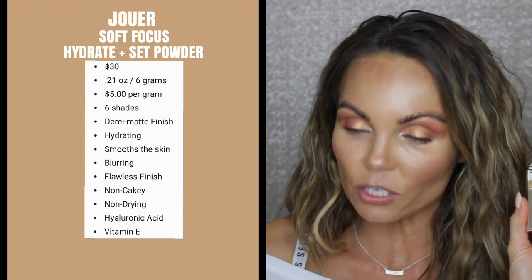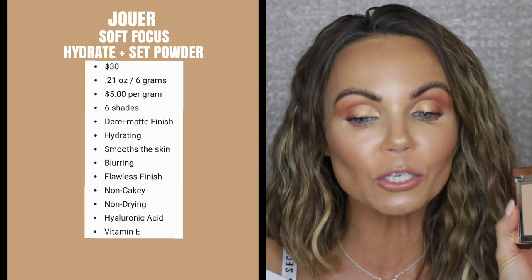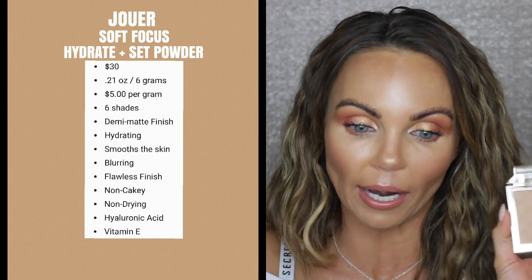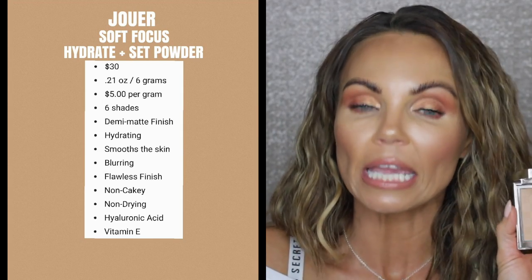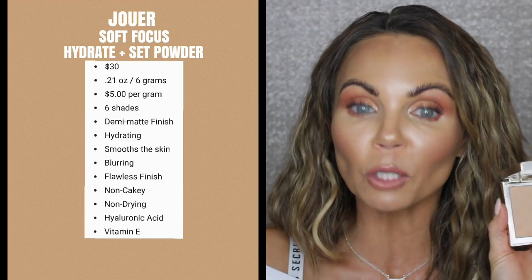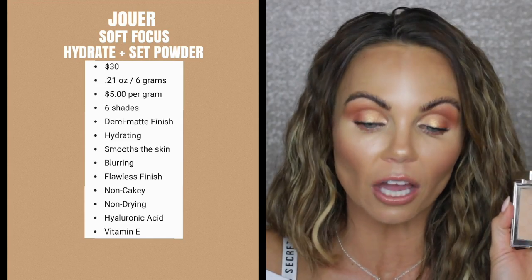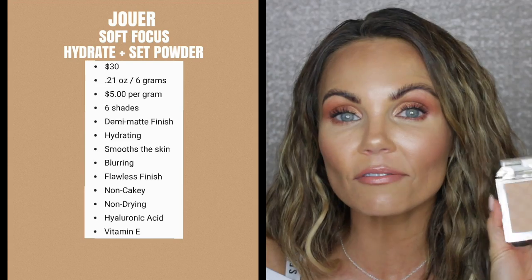So this is called the Soft Focus Hydrate and Set Powder. It retails for $30, has 0.21 ounces which is 6 grams, rounding out to $5 per gram. It has 6 shades. It is a demi-matte finish, supposed to be hydrating, smooths the skin, has a blurring effect, a flawless finish, non-caking, non-drying. It has hyaluronic acid and vitamin E — those are the ingredients they use to allow it to be more hydrating.